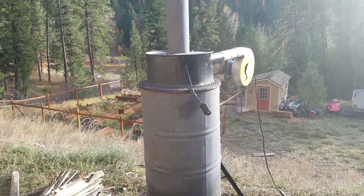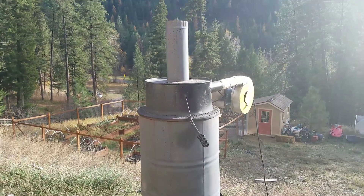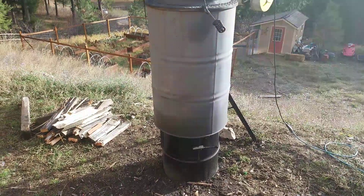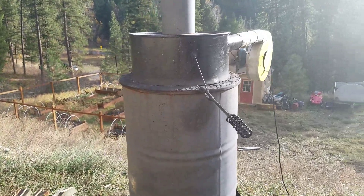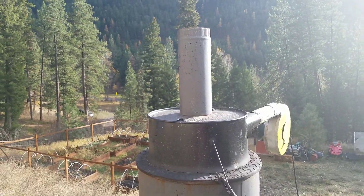This is a Vortex incinerator. It's built out of two barrels with some diamond plate and a flue.